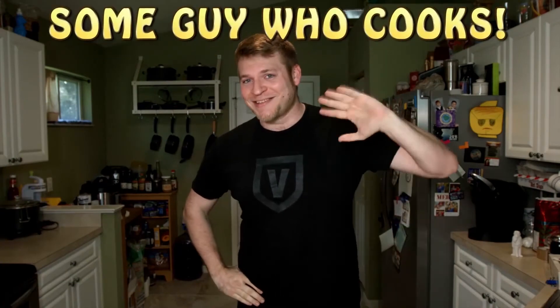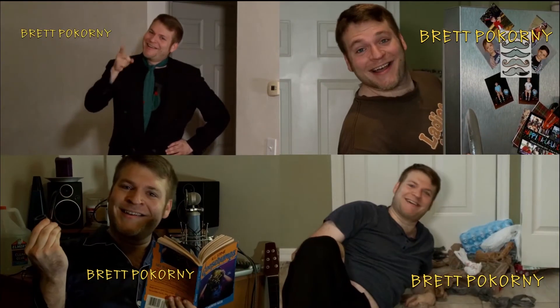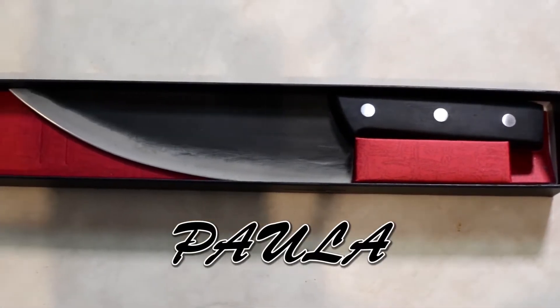It's Some Guy Who Cooks, starring Brett Bacorny. Featuring Brett Bacorny. Guest stars on the show include Sal, Peppy, and the lovely Paula. Today's episode is brought to you by Brett Bacorny.